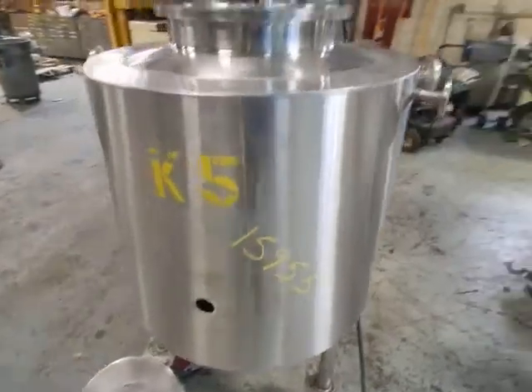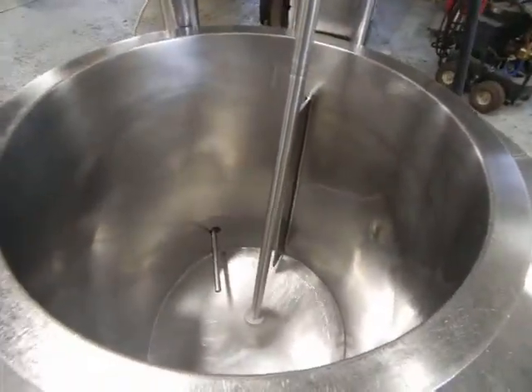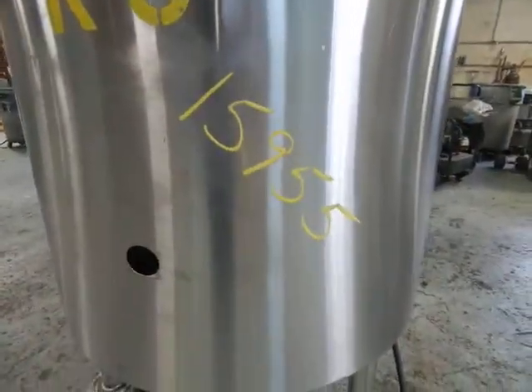It's probably about 20 to 30 gallons — we haven't done the calculations yet. There's the mixer running, and the mixer is by Sharp. This is in our stock under inventory item number 15955.